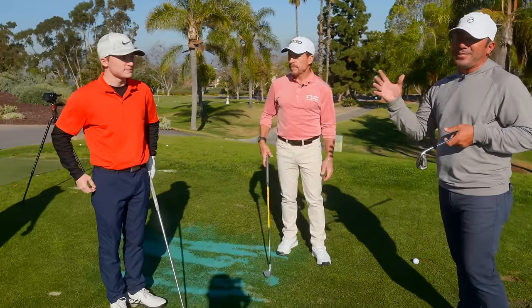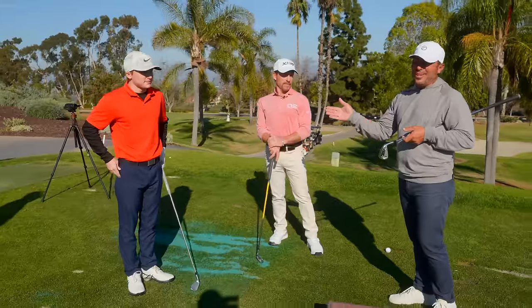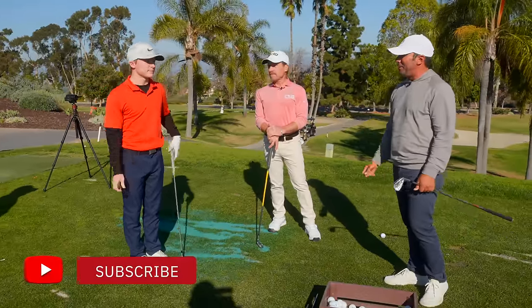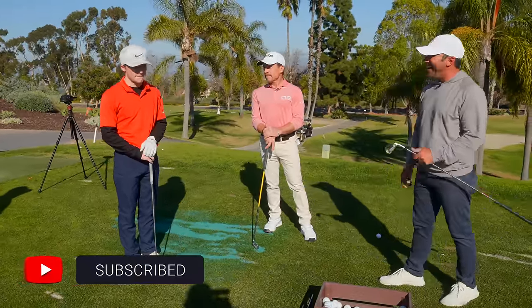So first of all, I want to introduce my good buddy - feels like family - Owen Soans. We joke about it, but the last time I was seeing Owen, we were shooting Nerf guns at each other in a basement in Chicago. How old were you, six?